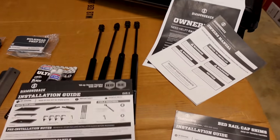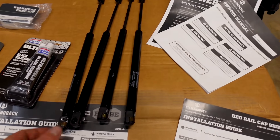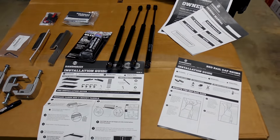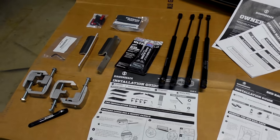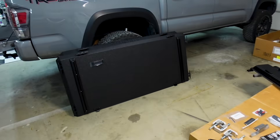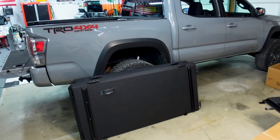They've got these heavy-duty struts that come with it so when you open up the back or the front, it actually opens itself. And that's all there is to it — let's set the camera up and see if I can figure this out and get this bed cover on here. I'm excited to see how it's going to turn out.